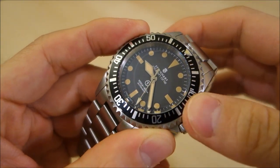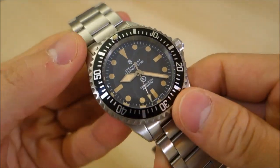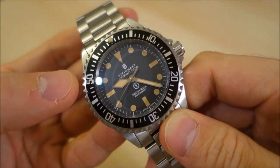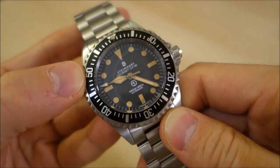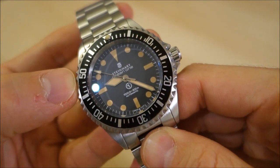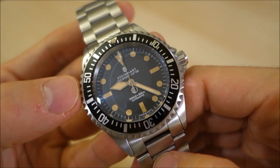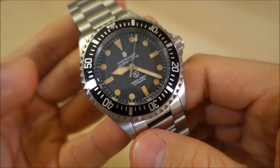Suffice to say that almost all of us will never own one. With that in mind, the proposition of owning a homage to a watch you'll never get your hands on is appealing to many people. The differences between this and the typical sub are firstly the hands — there's no Mercedes hour hand, it's a stubby sword or diamond-style hand — and the bezel, which has minute markings all the way around rather than just the first 15 minutes.